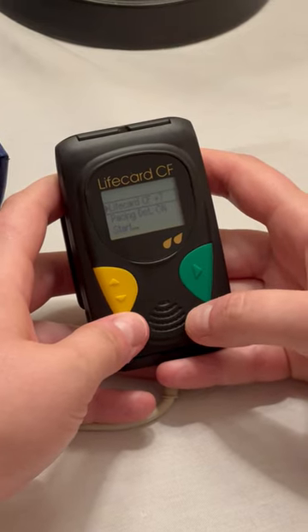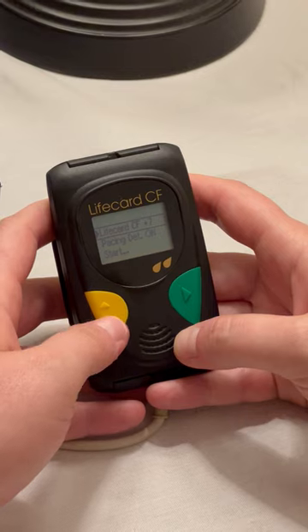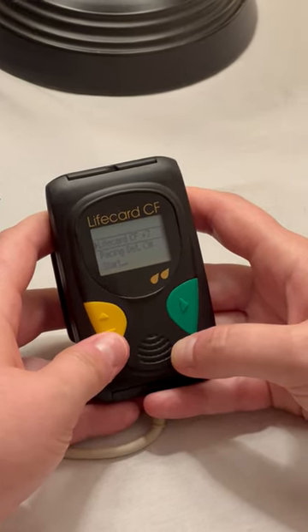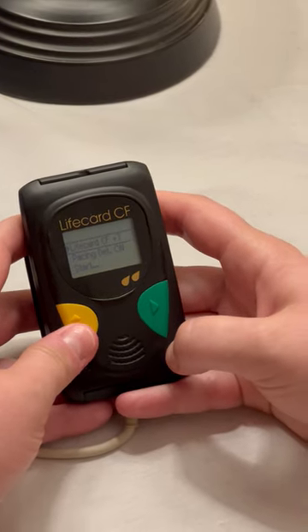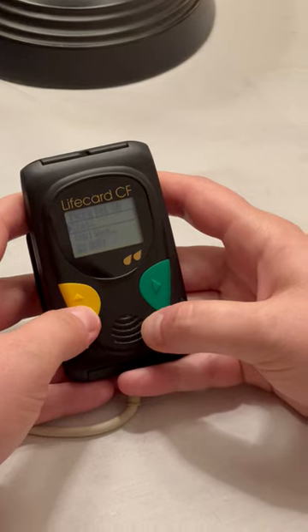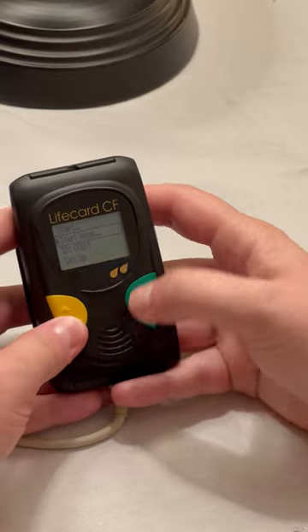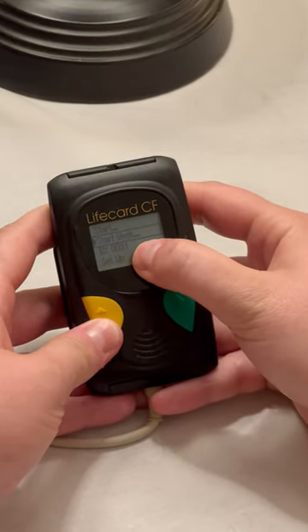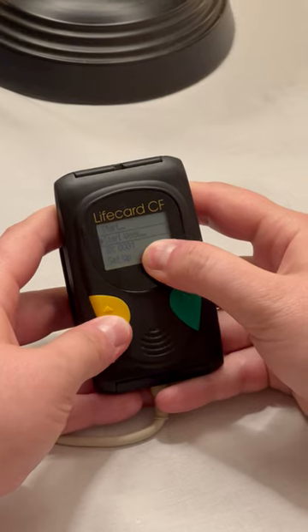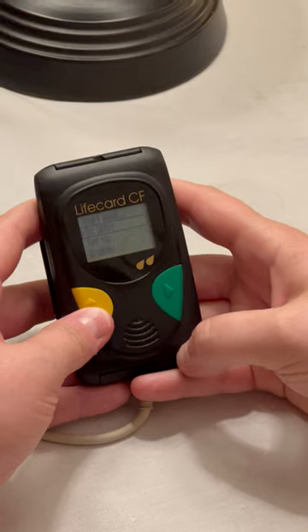We are going to show how to do the setup on the Holter monitor. When the battery and the memory card are removed from the device, it may reset the date, the time, and the ID number. This is the main screen when we're starting. If we use the arrow keys to scroll down, 'Start' is how you get to your recording, but first we want to make sure the ID and setup is correct. Your dog will be assigned an ID number so we can keep the material allocated to each dog appropriately in case the microchips get messed up.